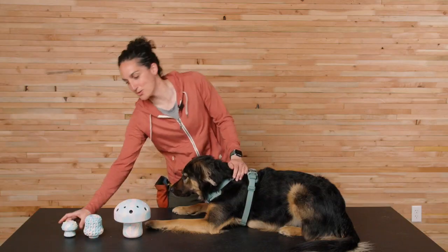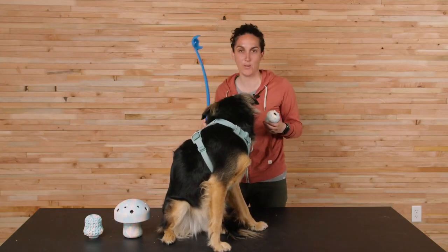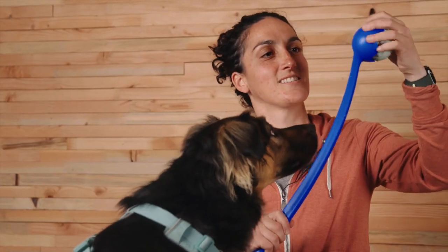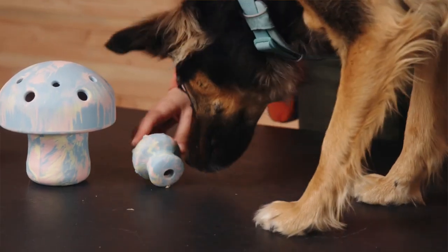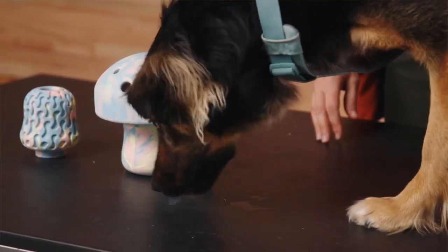First, we have the toadstool. The toadstool is a durable and chew-resistant toy built for fetching and treating. It's made from natural latex rubber and it fits in a standard size ball thrower. The irregular shape means it has an erratic bounce which makes for engaging fetch, and it also has space for treats with a treat dispensing design which is fun for interactive play.